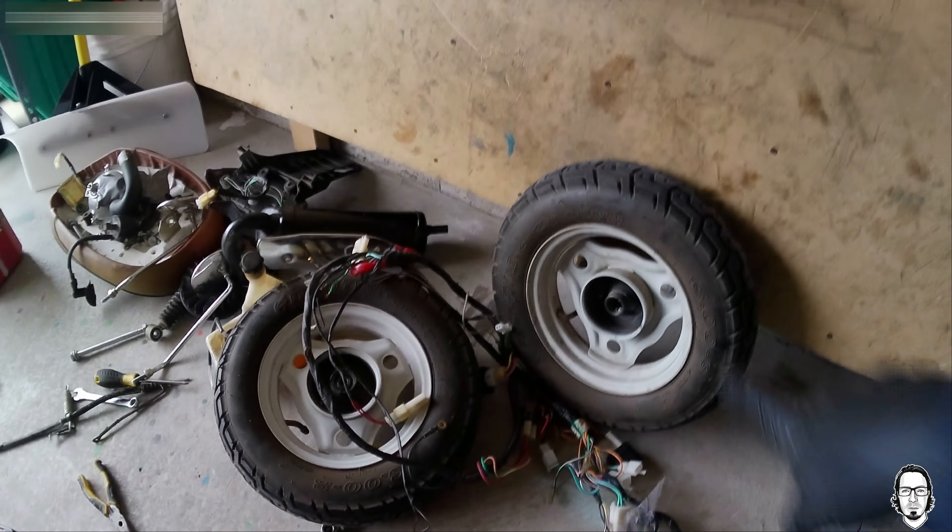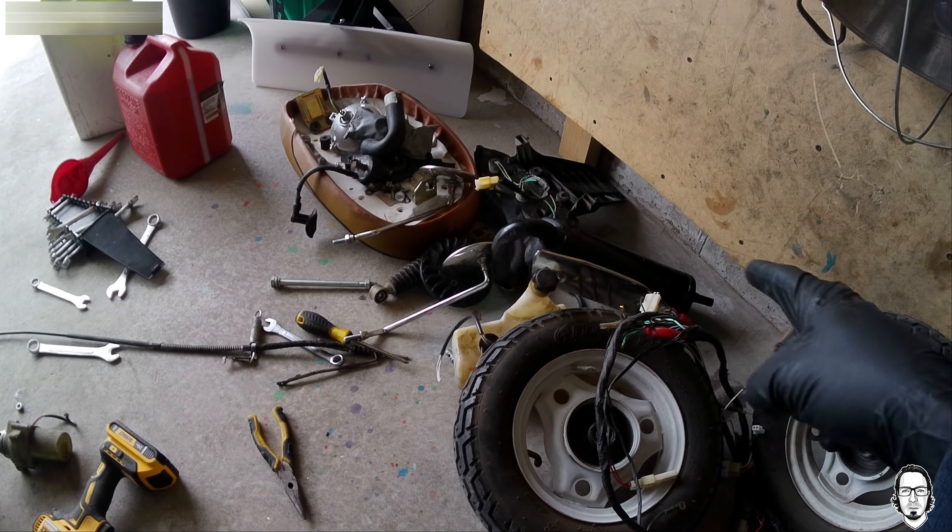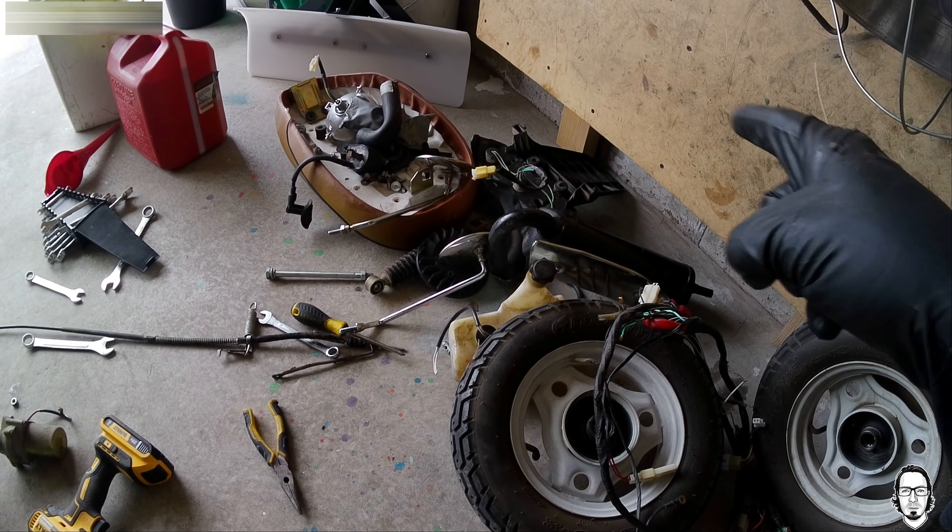Anyways, here's the pile I'm going to keep: the wheels, the electronics, the muffler for now. I don't know about the seat — I'll probably just get rid of it. But anyways, there's all the stuff I'm keeping, and this pile is going away.